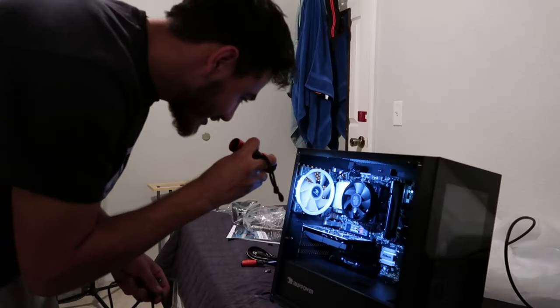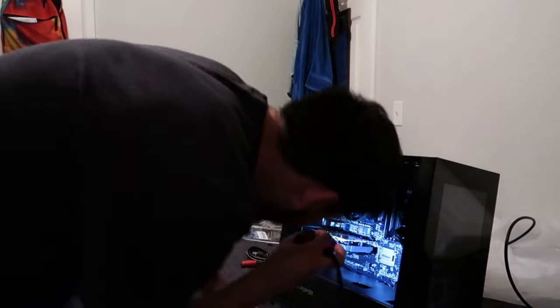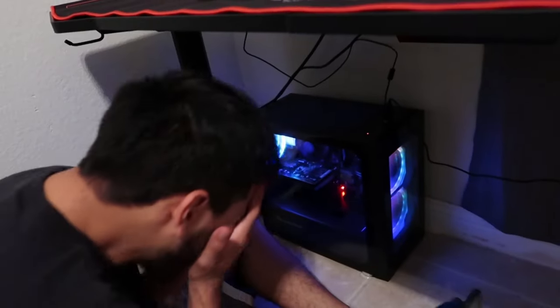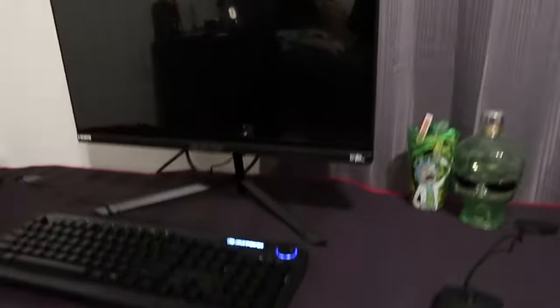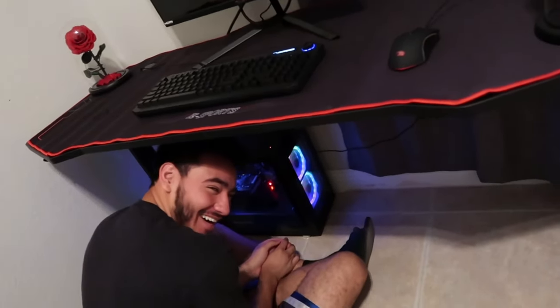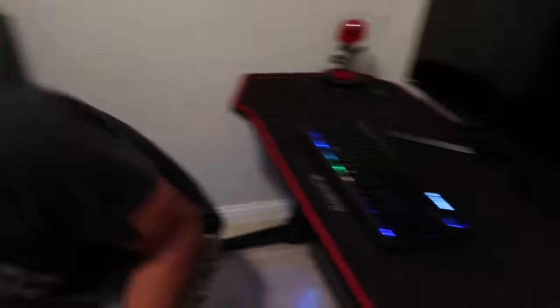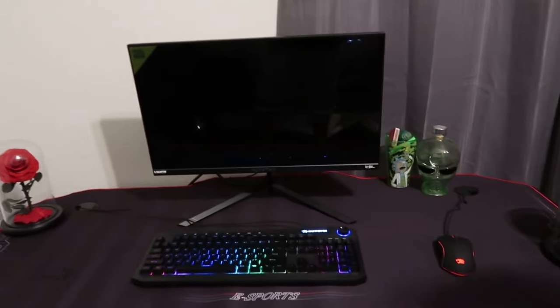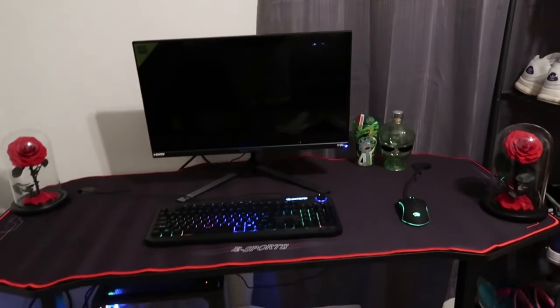Yeah, that was so satisfying — looks super dope. Now I just need to figure out where I need to connect these. That looks dope. Holy — this is crazy to me, bro. This is crazy, this is dope. I'm super happy right now, I feel blessed.